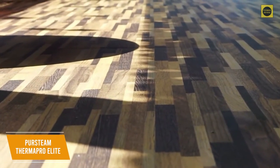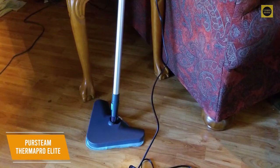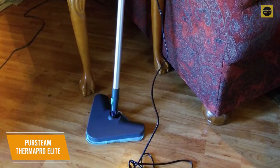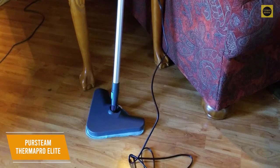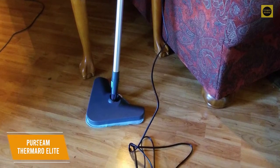The extension rod is a useful add-on for cleaning higher areas, and it's detachable so you can use it as a handheld steam cleaner for better accessibility. The PurSteam ThermaPro Elite Steam Mop is a versatile option with a range of adjustments for various tasks, surprising cleaning performance, and swivel steering technology. I would recommend this if you need to clean several different surfaces.